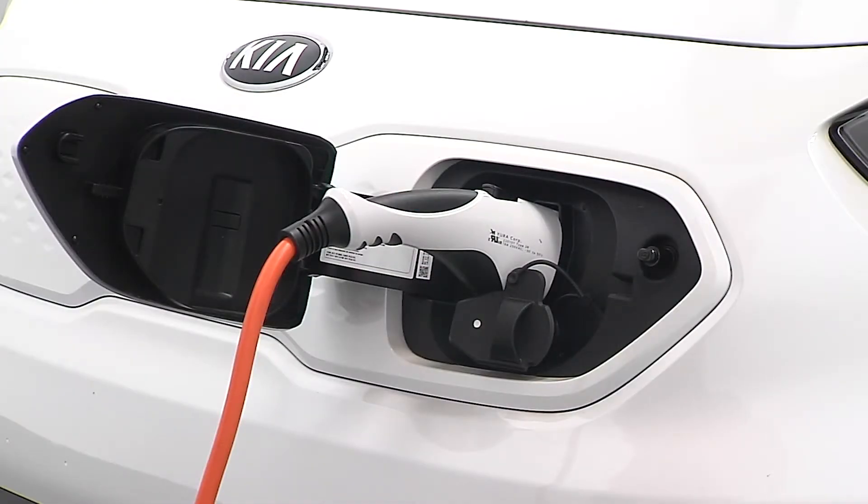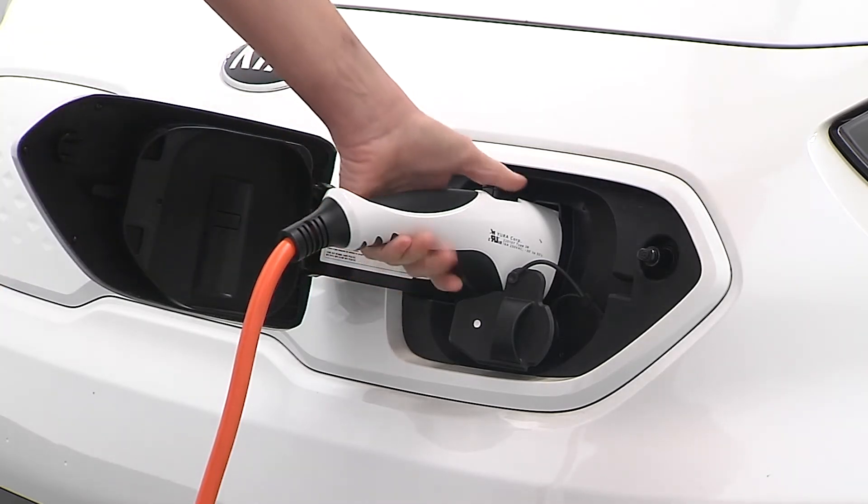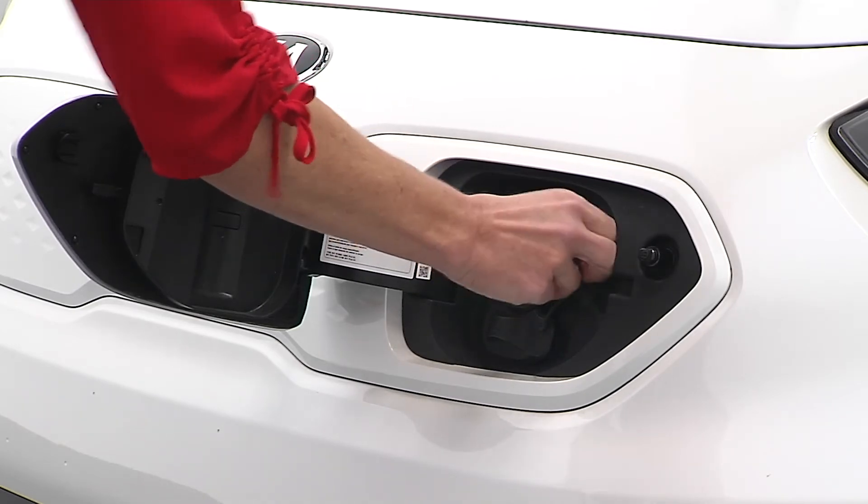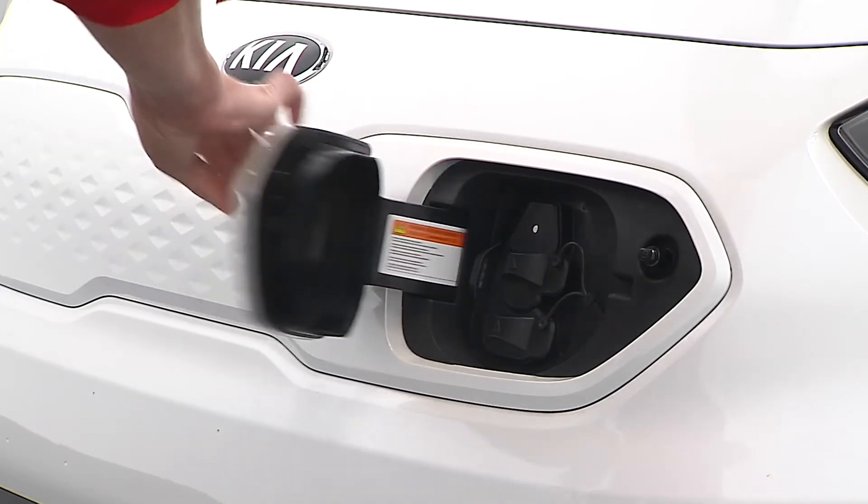When charging is complete, make sure the doors are unlocked. Then hold the charging connector handle and pull it back while pressing the release button. Replace the charging inlet cover and close the charging door.